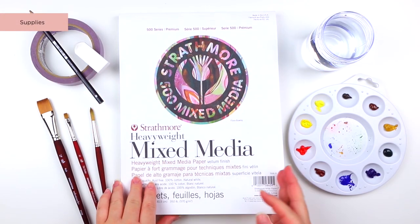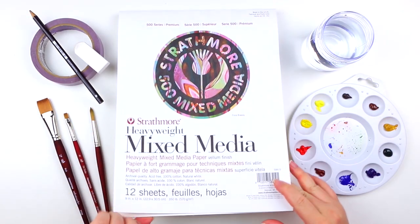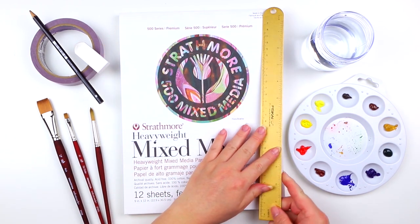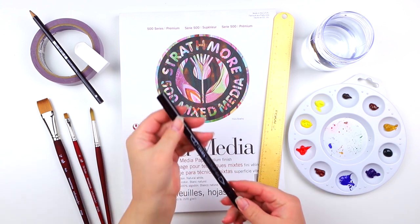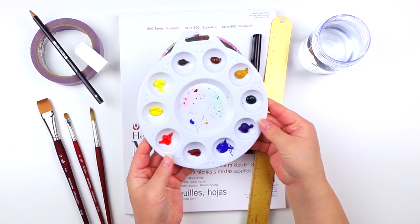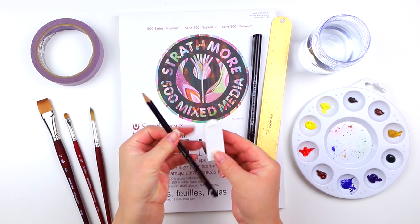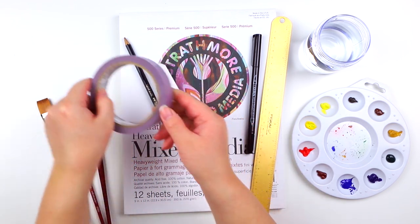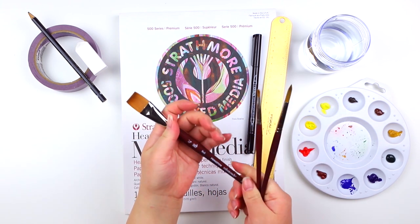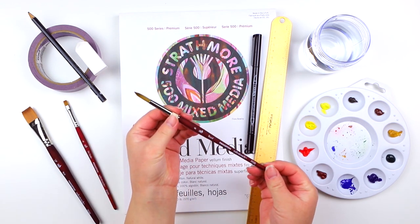For this lesson I will be using the following supplies: the Strathmore 500 series heavyweight mixed media pad in the size 9 by 12 inches, a ruler, the Lyra Aqua Brush Duo pen, a cup of water, the Daler-Rowney Aquafine watercolor tube paints — the one I already prepped from lesson two. Additional items would be a pencil and eraser, some painter's tape, and the Princeton Velvet Touch brushes: the wash size 3 by 4 inches, the flat shader size six, and the round size eight.